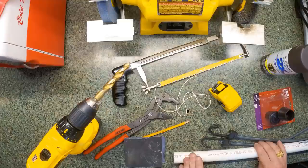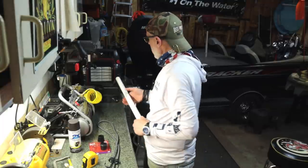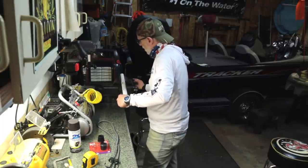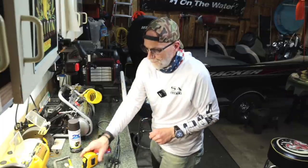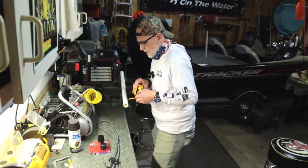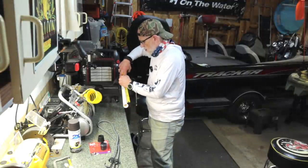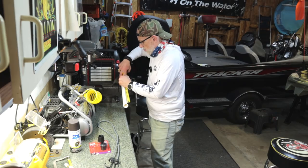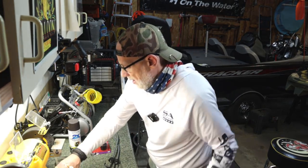First things first, we need to cut our PVC to the length we want. I've already cut one — that was the 14-inch one. I'm now going to make one 16 inches. I'm going to put this in the vise to hold it while I cut it, and using my tape measure and pencil I'm going to go ahead and mark 16 inches. Alright, now I'll go ahead and cut it.